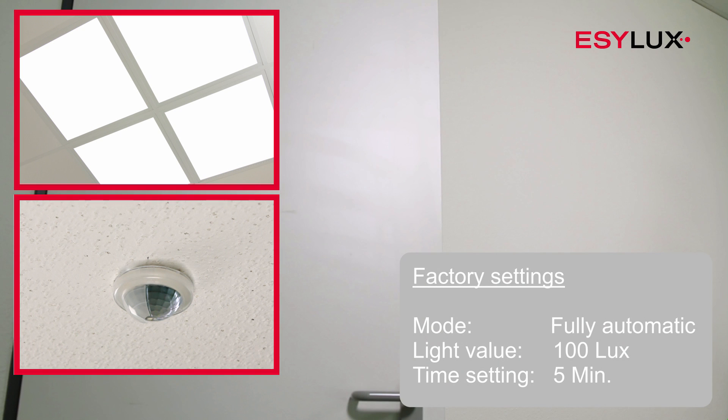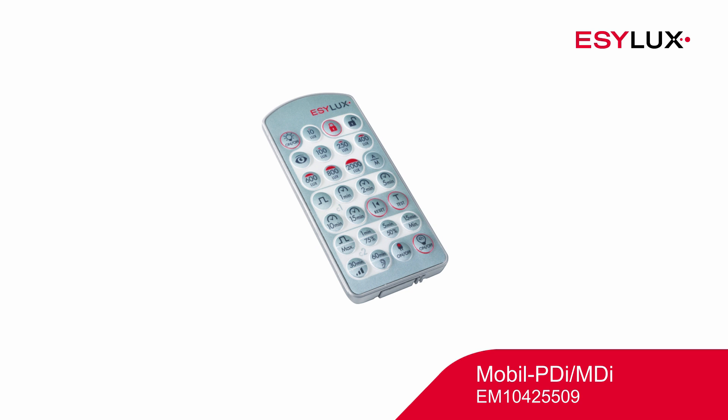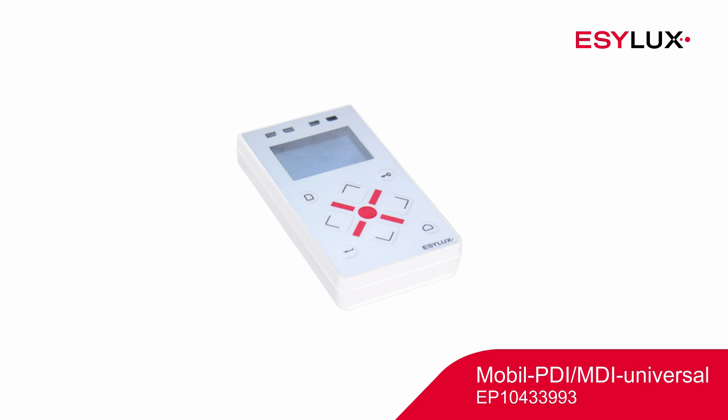To configure the detector parameters, please use the Mobile PDI MDI or Mobile PDI MDI Universal Remote Control.